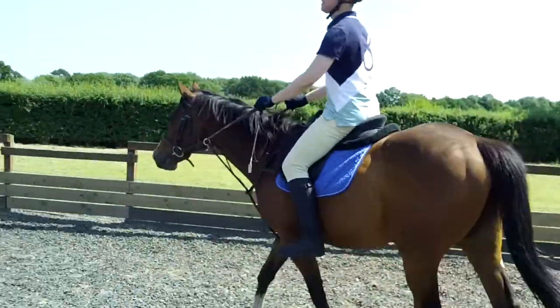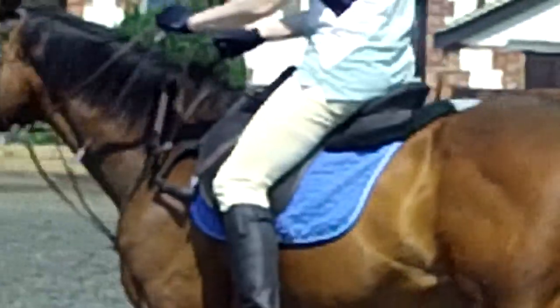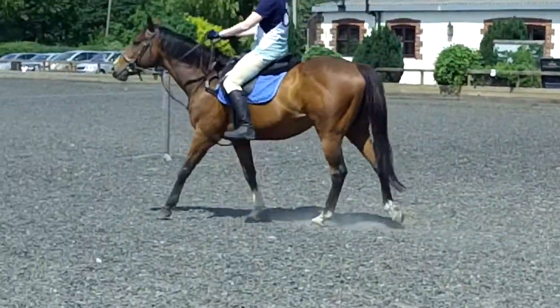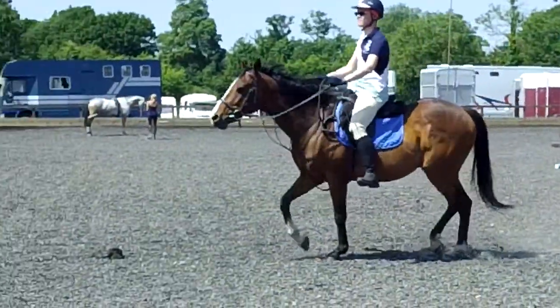Your seat doesn't want to come out of the saddle. Wrap them legs around. And drop. So allow your seat to move with him. That's it. And drop. That's it. Both legs.